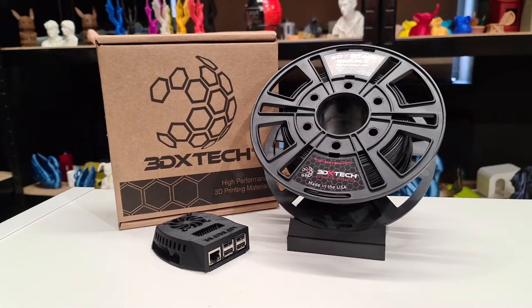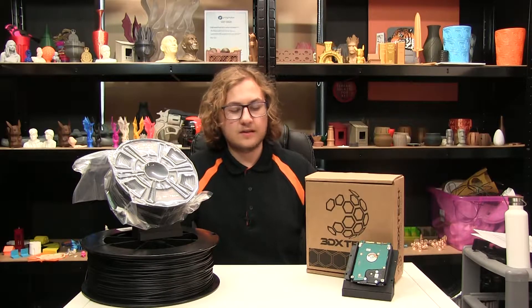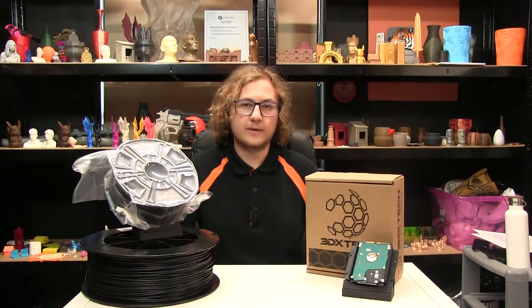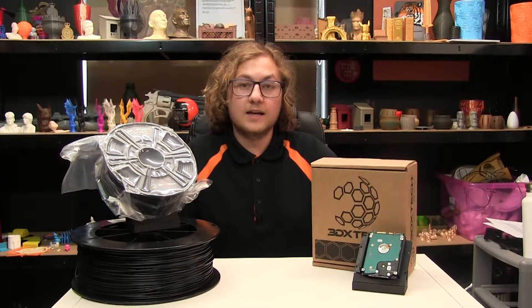Earlier this week we produced videos on the ESD ABS and ESD PLA, both of which are available on our YouTube channel. If you're looking for a cheaper alternative to the ESD PET-G they are a great option, but they are significantly weaker and aren't as good for using in structural parts such as cases and frames. It's great when using in conjunction with the PLA and ABS ESDs, both from 3D XTEC.